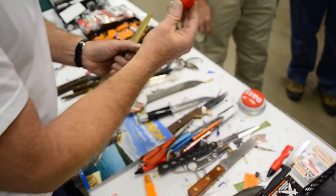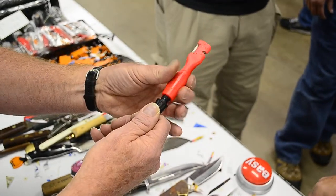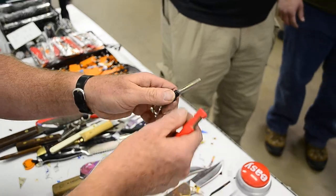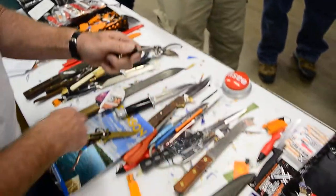This one is really cool because it's got the sharpener on the end, but it's also got something that screws into the handle. It's called a ferrocerium rod — it's a mix between magnesium and ferrous. So in other words,